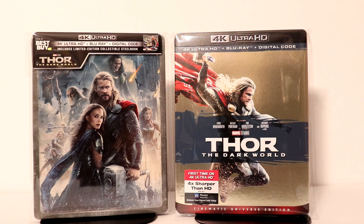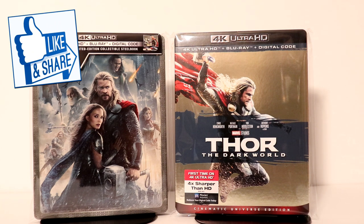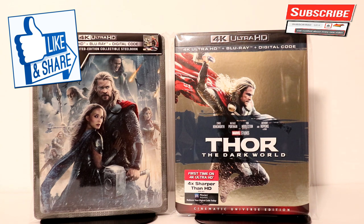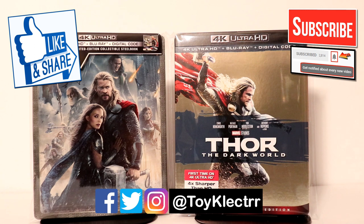I really appreciate you taking the time to watch this video. If you like what you saw here today, please give it a thumbs up and share the video. If you haven't subscribed to my channel, I'd really appreciate it if you would subscribe — and please remember to hit that notification bell so that you can be notified every time I upload a new video. If you haven't found me on my social media accounts, I'm on Facebook, Twitter, and Instagram. And we will see you next time.